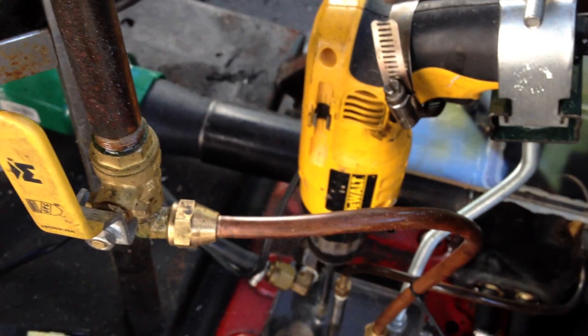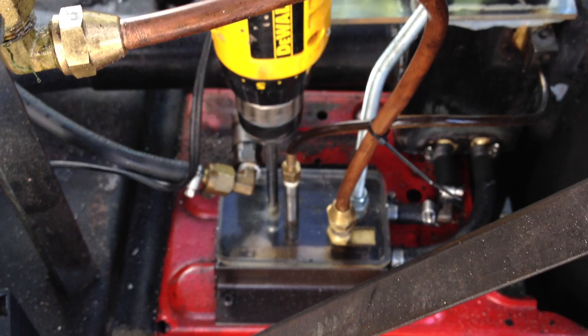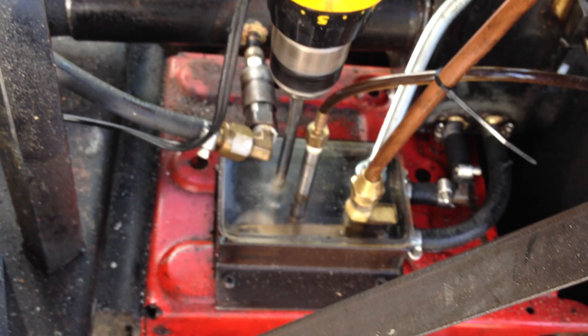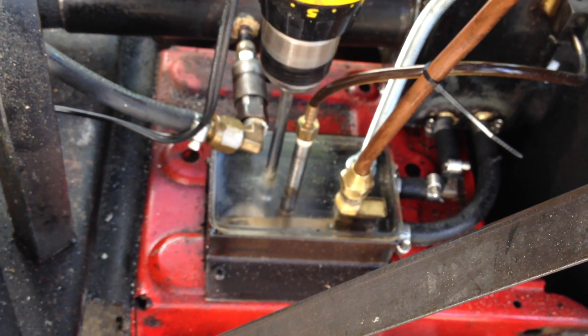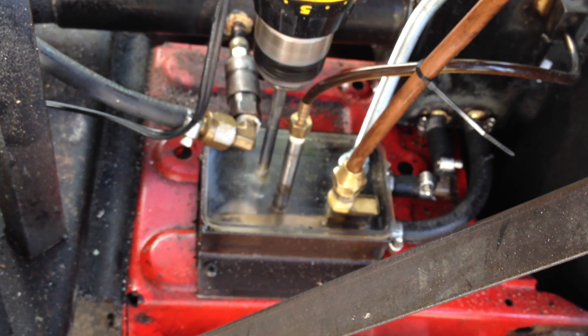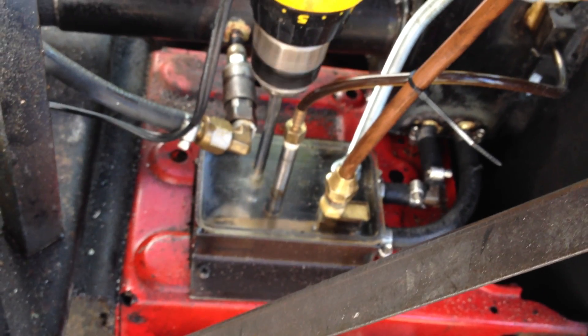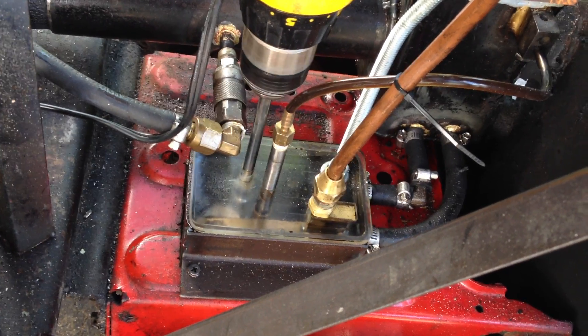The waste oil is delivered to this sump vessel. There is a float valve to keep it at a steady fill height. The sump is about six inches deep.